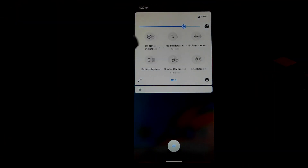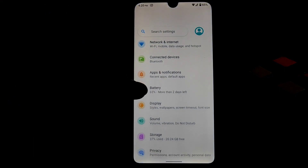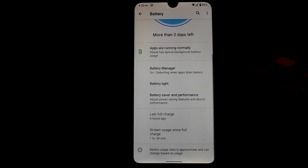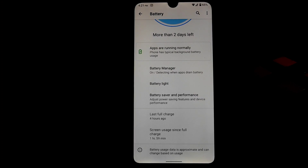Let me turn off the AOD and talk about battery. I played PUBG Mobile, downloaded and installed things, and used the ROM from 91% battery — now I have 65%. Screen-on time since 91% is one hour and 59 minutes, so battery backup is really good.